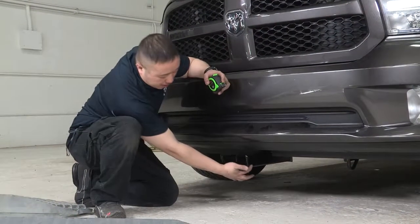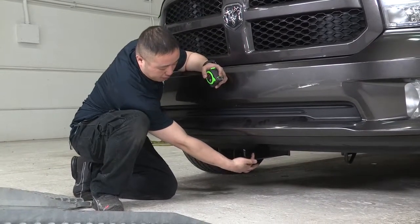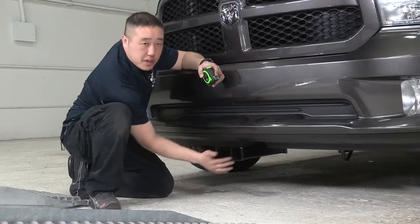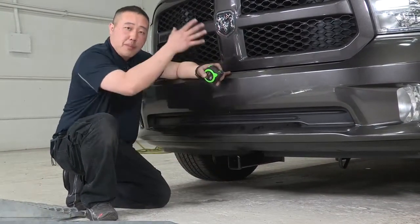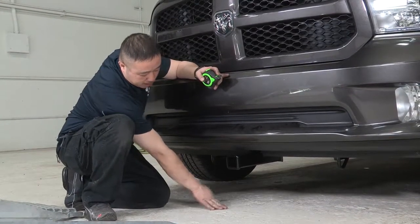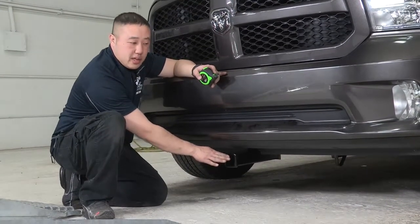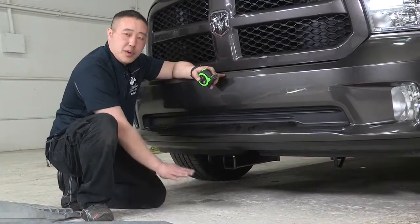A quick couple of measurements here. From the hole where you put your pin in to the front bumper is going to be 6 inches — that way, if you have any accessories with a post that goes up, you'll know how much space you'll need. Another important measurement is from the ground to the top of the receiver tube, which is a total of 10 inches — useful if you need to go with a rise or drop for any accessories or things you're pushing into storage.